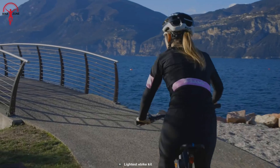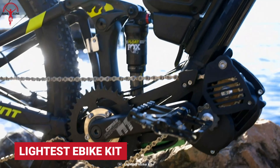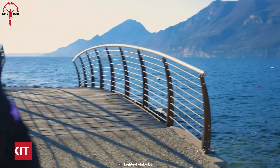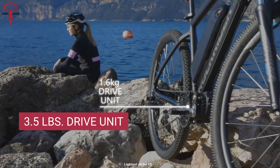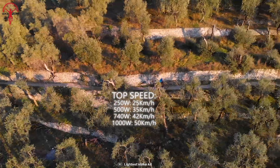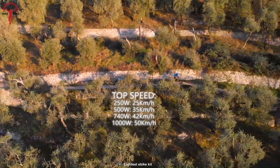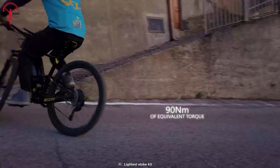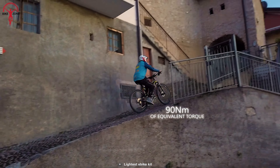Known as one of the most lightweight motors available, the lightest e-bike kit allows the rider to explore further and faster. The power unit of this kit weighs only about 3.5 pounds and can generate power of up to 1,000 watts. Its torque sensor keeps all the power in control to ensure a natural feel while emitting a peak power of up to 90 newton-meter.